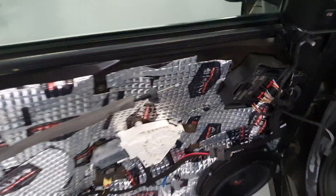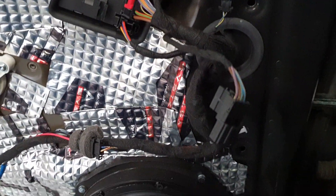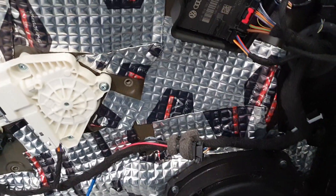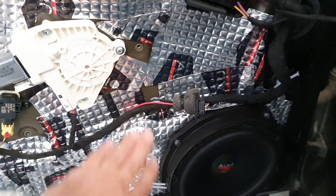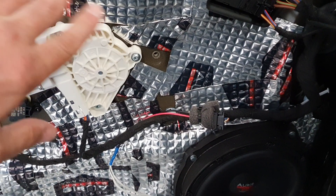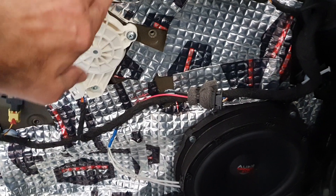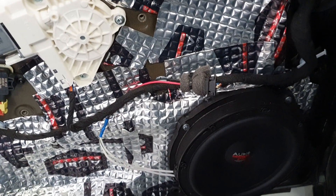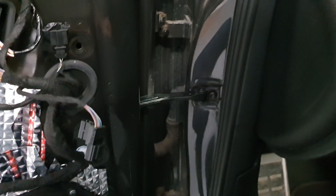Audio System X200EM Evo 2, założone w Audi A6. Wygłoszenie drzwi podstawowe – wyklejenie matami alubutylowymi zarówno tapicerki, tapicerki matą Memory Swell Wave 7, blachy alubutyl 2000. Głośniki 200mm Audio System X200EM i Twittery HS25 Evo 2 EM – najnowsza wersja Twittera.